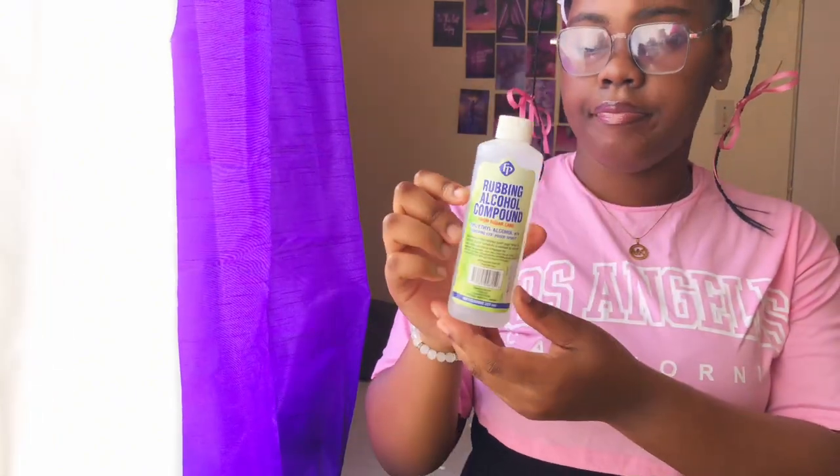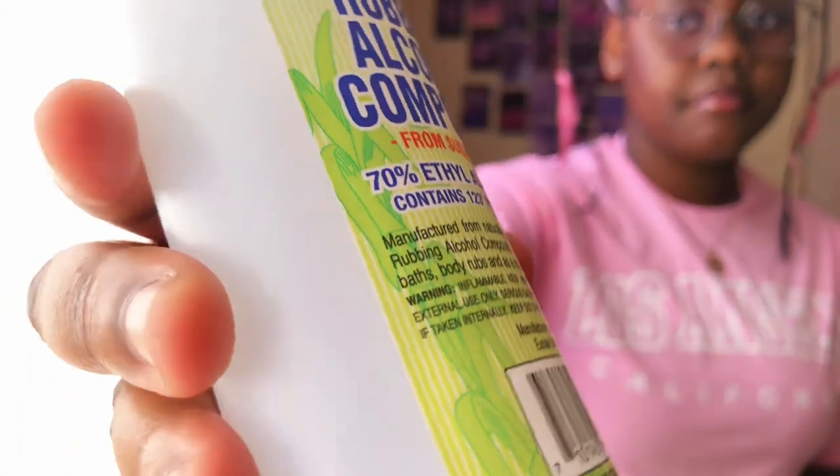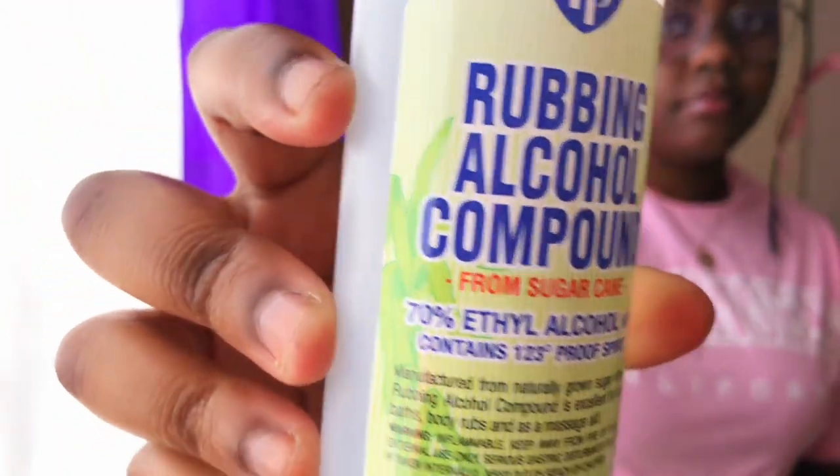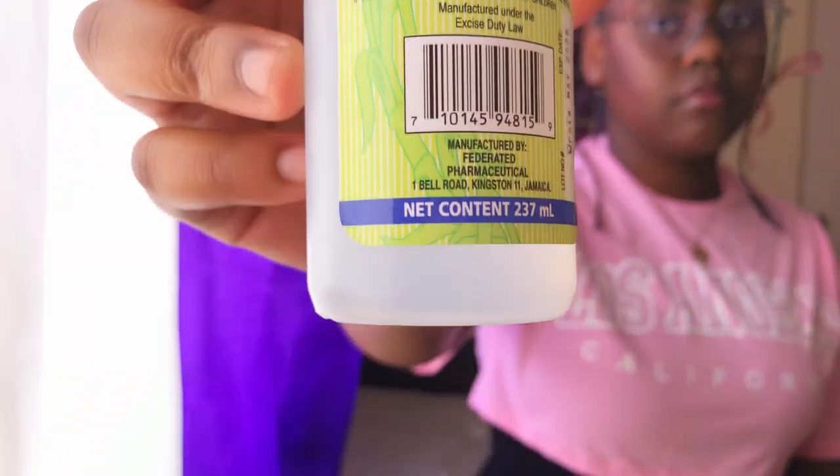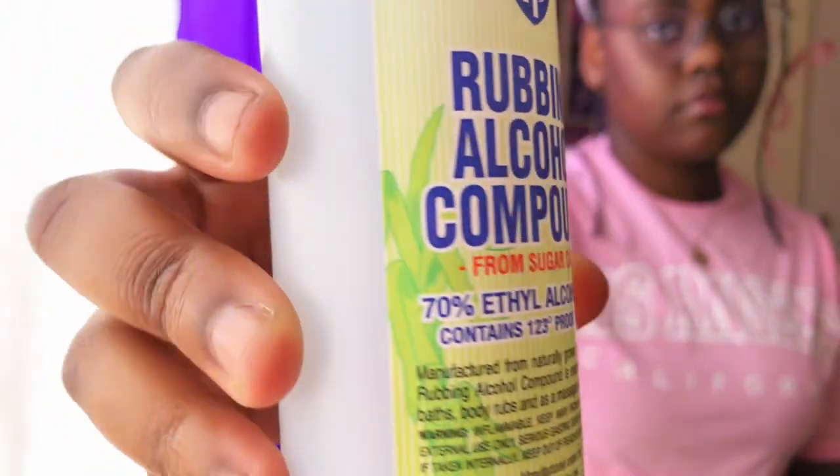The next item is rubbing alcohol. Rubbing alcohol is used to disinfect a wound or use as an antiseptic — as we know, alcohol is used to eliminate germs. That is the purpose of the alcohol.